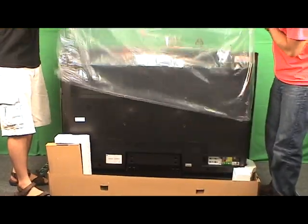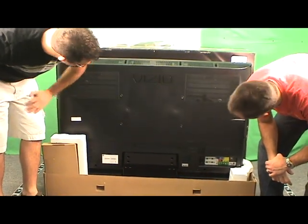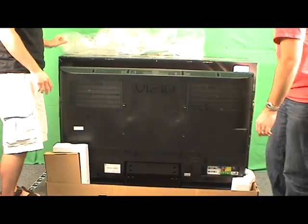Let's slide this. Wow, that's a beautiful screen, isn't it? Just look. Can't wait to see it. Oh, wait a minute — maybe we should turn it around. Let's go ahead and turn it around.